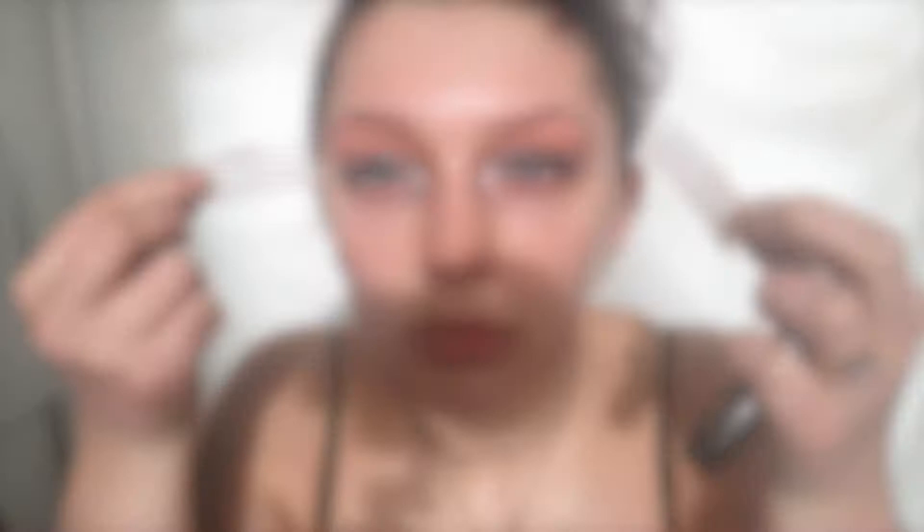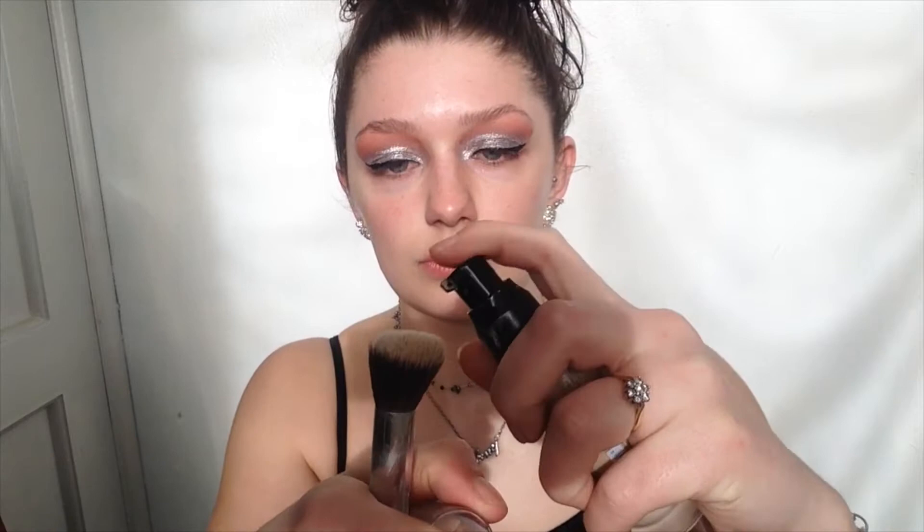The masking tape has sort of done the trick but it's nothing too good. Then I'll be taking the Matte Made in Heaven foundation by W7 and my good old stippling brush by Evander. I just use one pump of this and it's a really good foundation — I think it's my favourite up to yet. This foundation is in the colour Matte Buff.